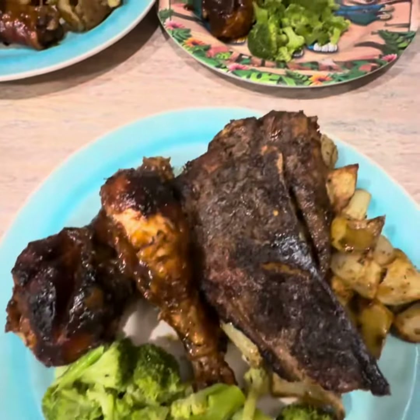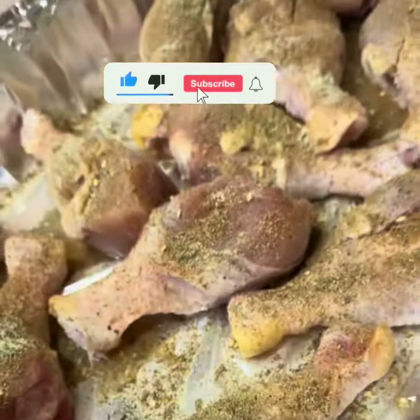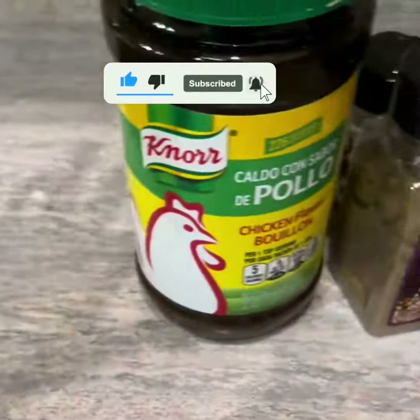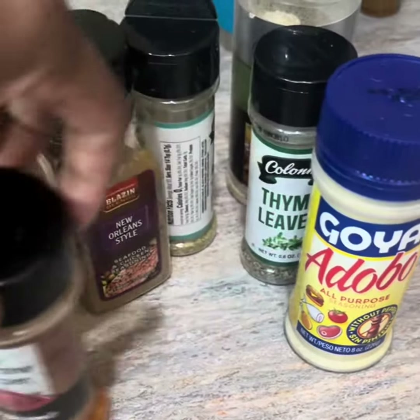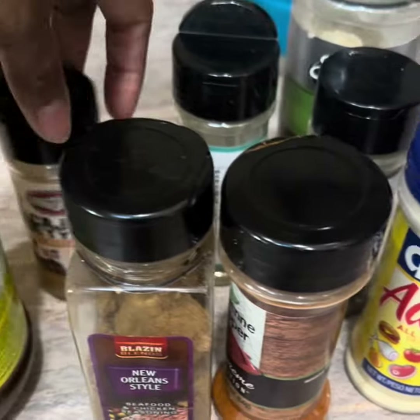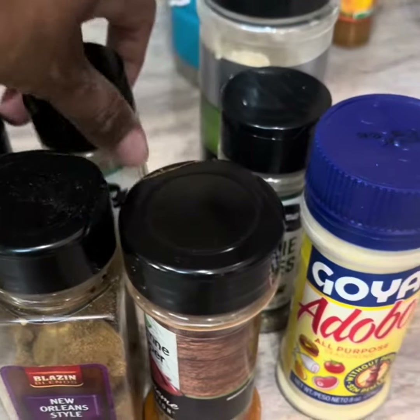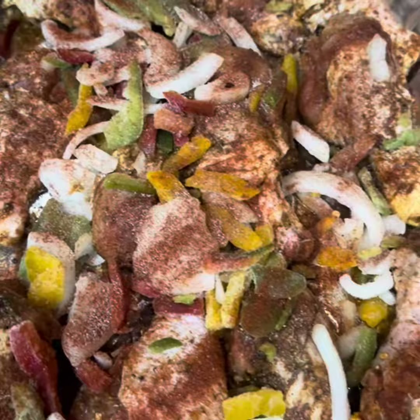All right guys, so here we go. I'm going to go ahead and make some chicken. I'm going to put some chicken bouillon, adobo, a bit of pepper, this New Orleans-style Cajun seasoning, and garlic pepper. And sometimes I'm going to put these in the oven.